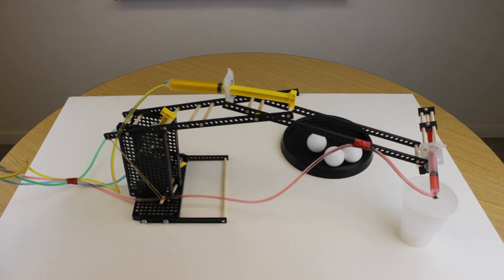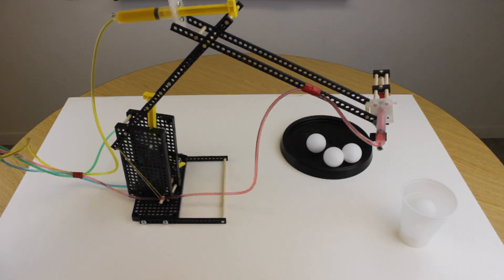Your arm is done. Now go ahead and play with it. See how well you can control it. If it doesn't work the way you want, try to improve it — maybe make your own design and see what you can do.